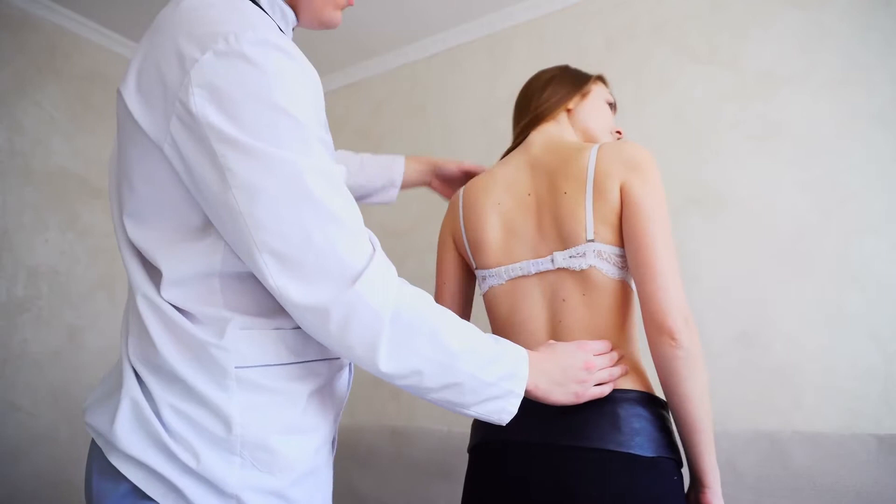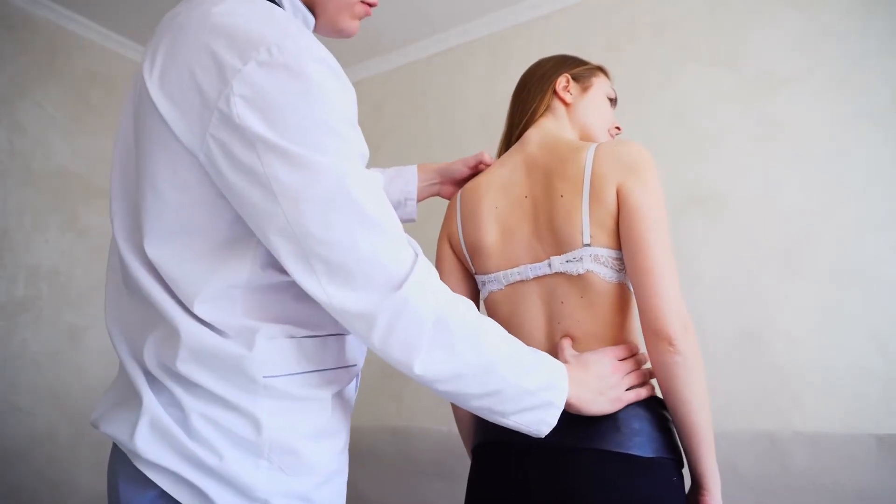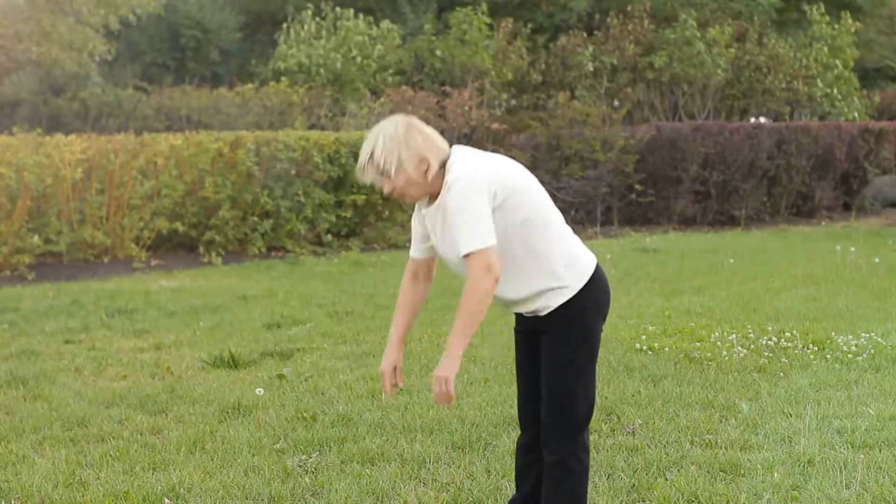Tighten your abdominal muscles and use these muscles to slowly elevate your shoulders off the floor. This will cause your stomach to crunch together and your core muscles to contract. Slowly lower back to the starting position. Repeat this 10 times.